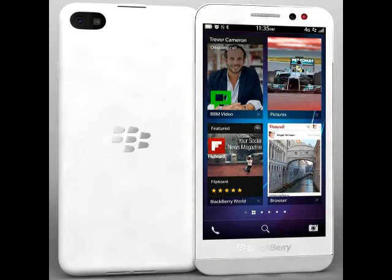The Blackberry Z30 has wireless charging capability built into it, but only on the Verizon model. If you have a non-Verizon model, you can add it as an aftermarket feature.